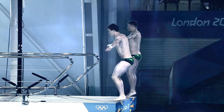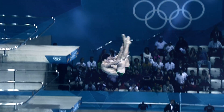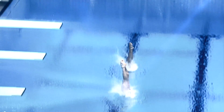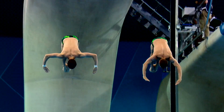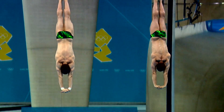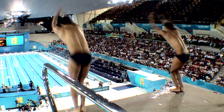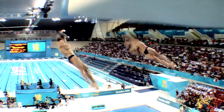You get penalized more on synchro because you have three synchro scores and just two execution scores building your overall score — so three to two, synchro has more influence. The more somersaults and twists you have, the higher the difficulty. Every team tries to do the most difficult dives they can, but they have to control it — if you can't control the difficulty, it's not worth it.